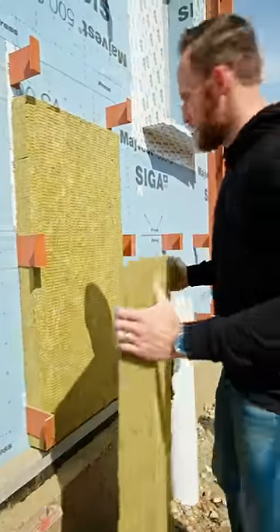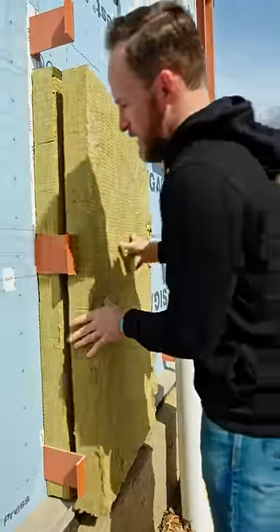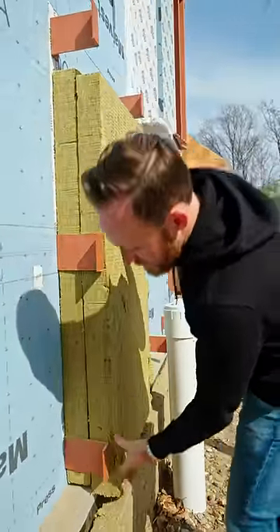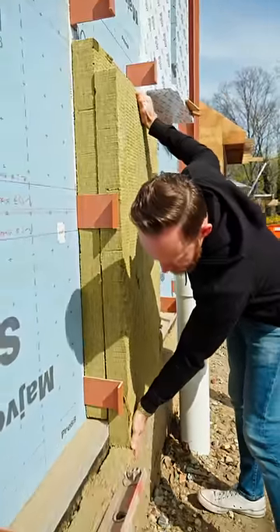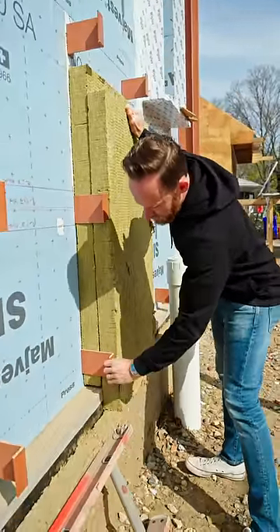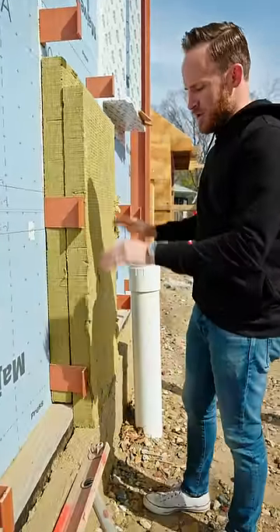This is just for demonstration purposes. We can see how they slip into the Z-girt — you push it in there, and once you get that plywood on and drop that down, it planes out with the foundation insulation. Then we'll get our plywood on and be able to screw into all of our fiberglass Z-girts without any compression issues.